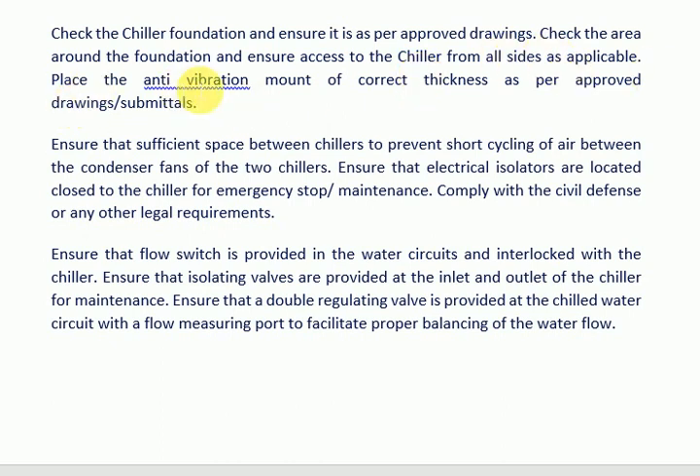Check the area around the foundation and ensure access to the chiller from all sides as applicable. Place the anti-vibration mount of correct thickness as per approved drawings or submittal. Ensure that sufficient space between chillers is maintained to prevent short cycling of air between the condenser fans of the two chillers.